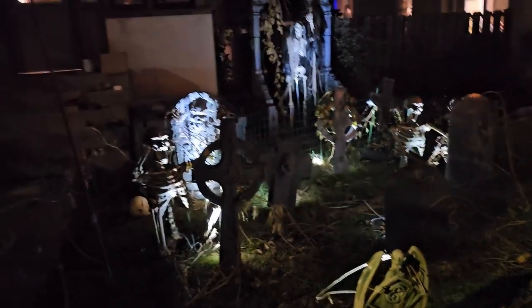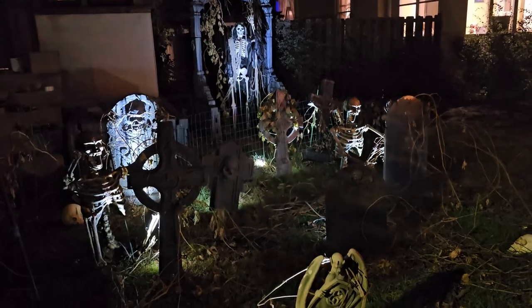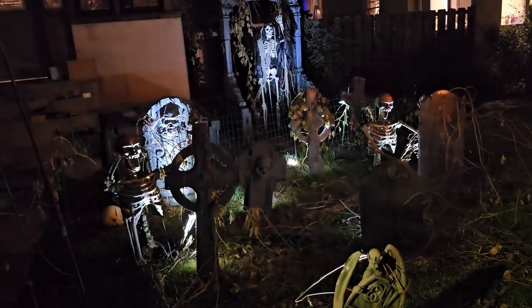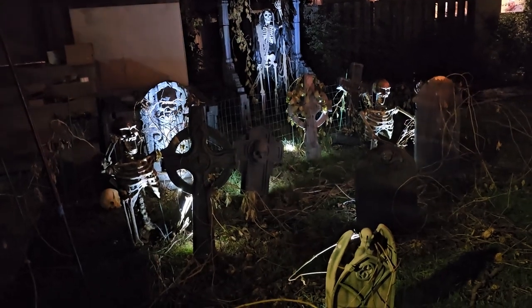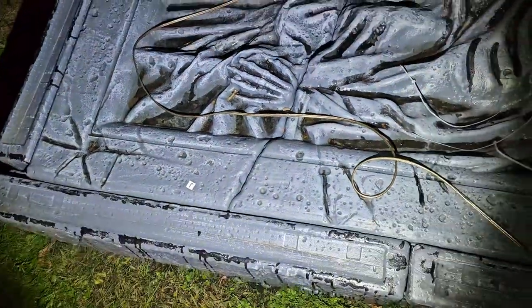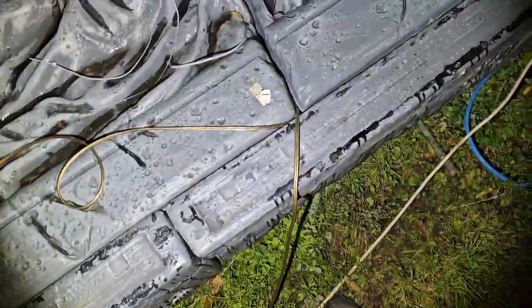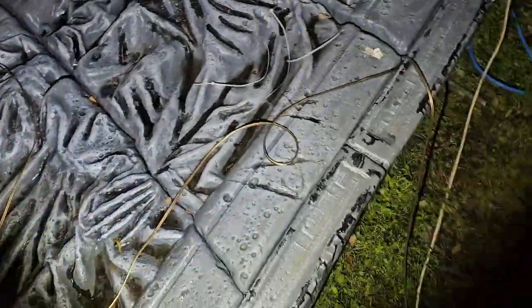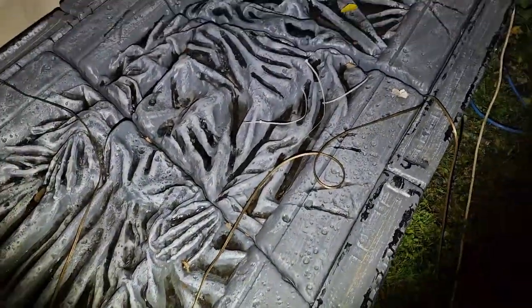I might move that one back in a little bit, but I think for right now this looks pretty good. I'm going to call it for tonight and come out in the morning, because the colored ones are a little more labor intensive. I'll probably do some better cable routing once it's all said and done, but I'll do that tomorrow when it's a little lighter.